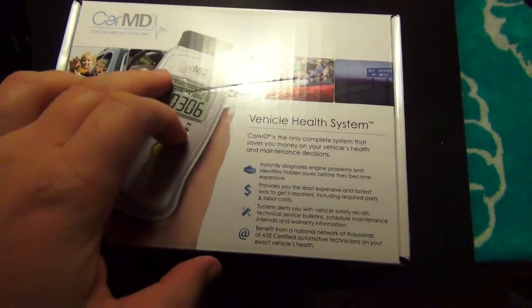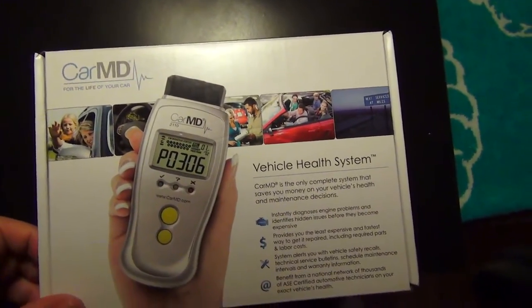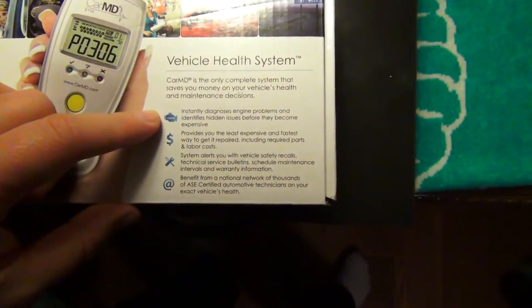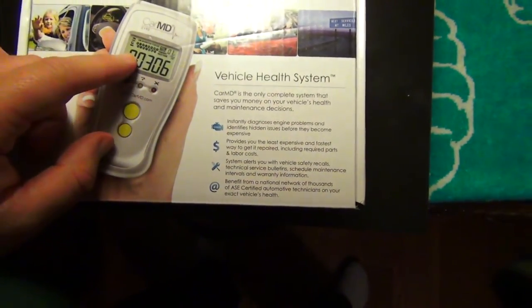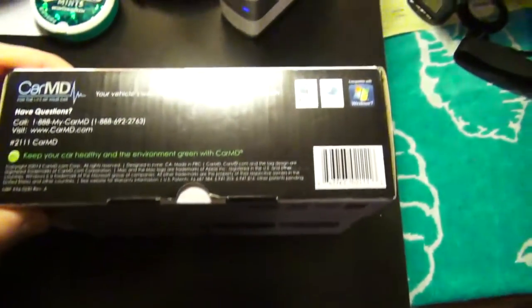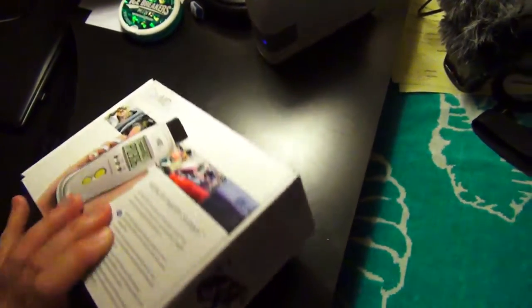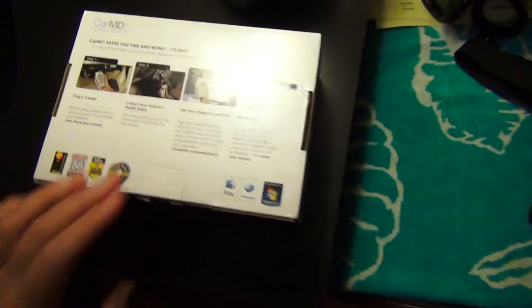We have here the CarMD model number 2110. We'll just go over the box and then we'll open this bad boy up. So, vehicle health systems. Here's the side here with questions and whatnot, and then the other side has PC requirements and stuff like that. And then this other side has some fluff text.